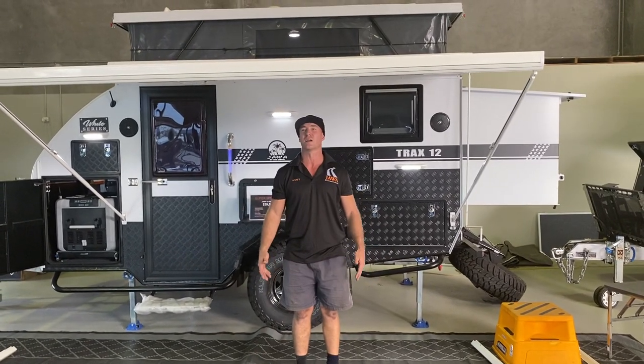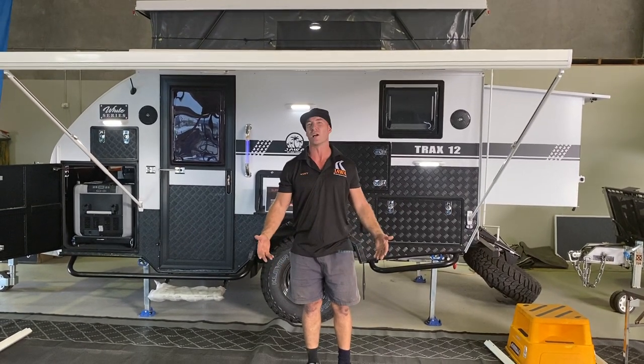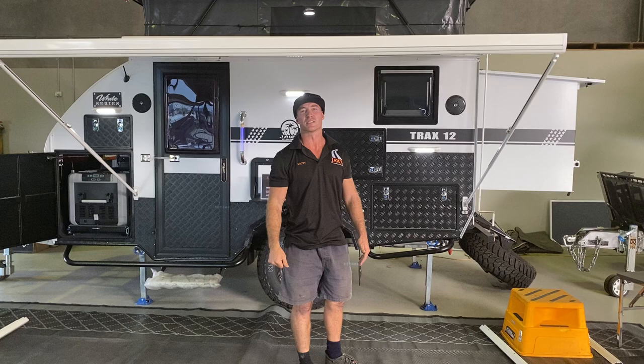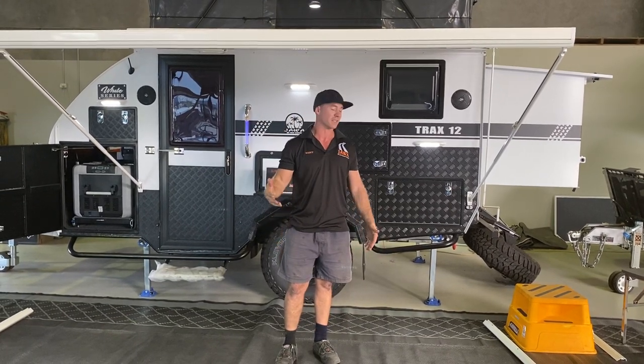I wouldn't suggest setting this up if you're planning a long stay in high winds, as there's not as much stability as when it's fully out — and I wouldn't have it fully extended either. I'm always bringing it in about a meter more than its full extension.